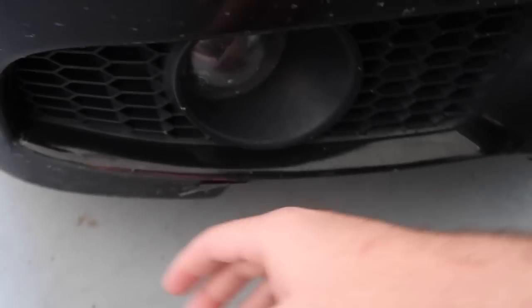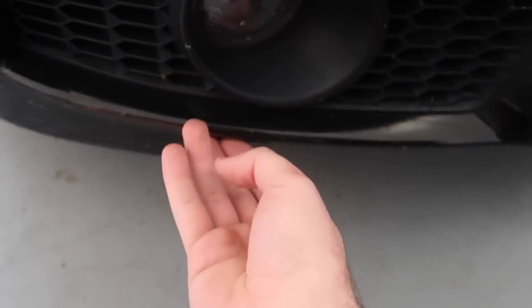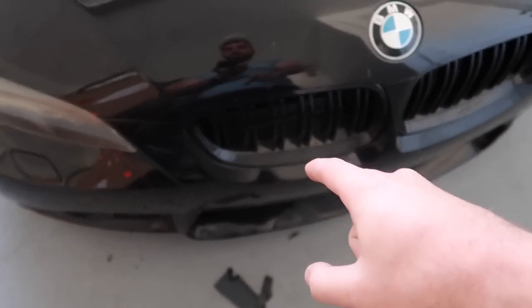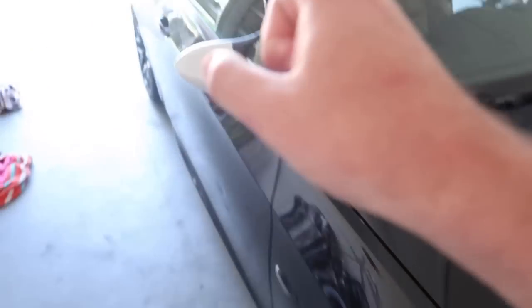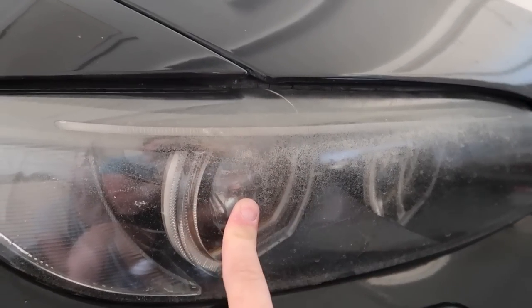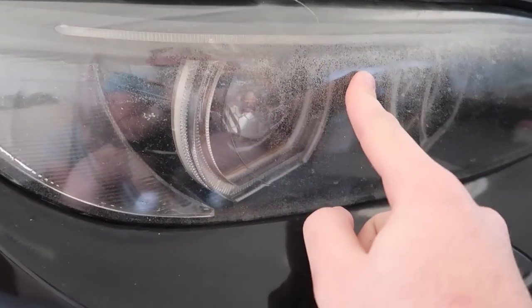Whoever painted this bumper — I literally peeled this off like it was tape, it's crazy. I'm going to have the front bumper repainted with the mirror caps and the rear bumper. I want the whole car to be painted, we'll do a buff polish and then probably a ceramic coat. But in the meantime, the last thing I really want to work on is these headlights, so that's what today's video is about — I'm going to try to get these headlights out and restore them.